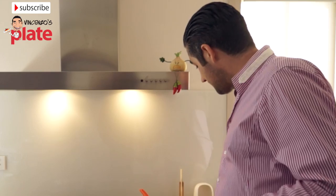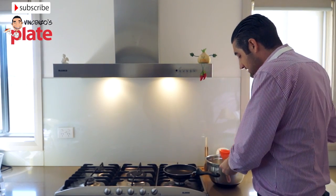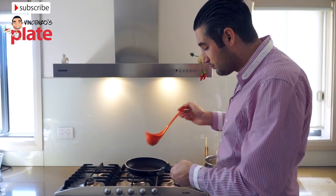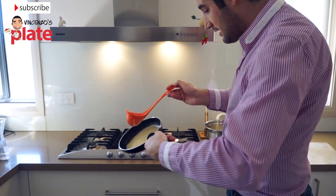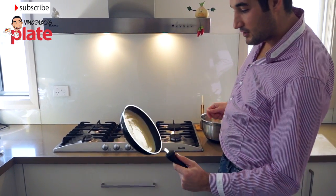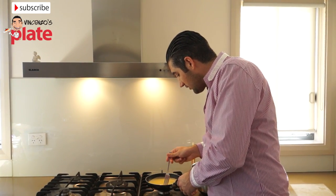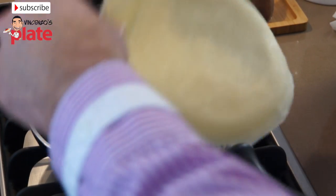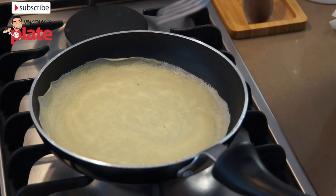Now we start with the first crepe. Use a nice deep spoon and just do half of it — this is very important and technical. The pan is warm, put the batter in and move it around like this so it goes everywhere to create a crepe. Now we get a fork to help us move the crepe and turn it to the other side — it takes about 20 seconds to cook one side, then about 20 to 30 more seconds on the other side at medium-low heat.